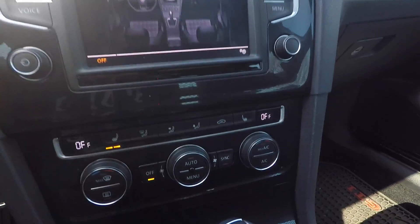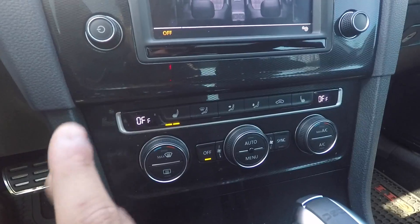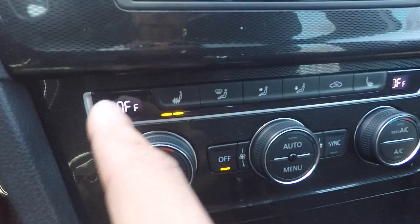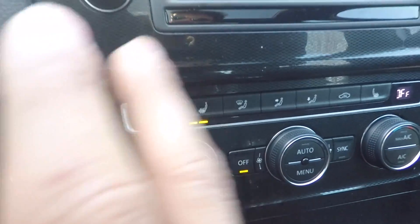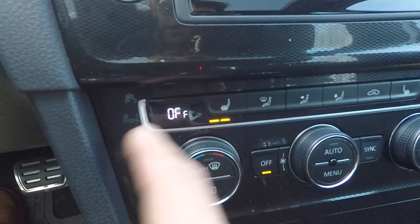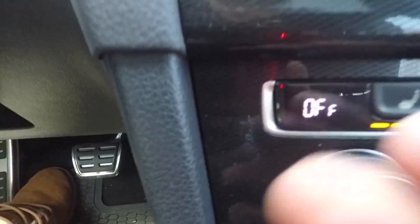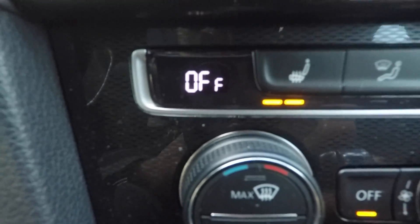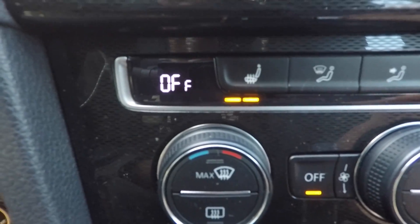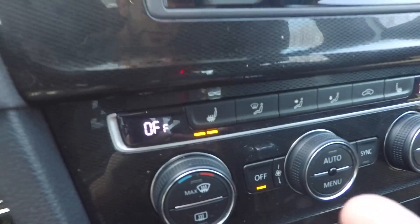Next up is the climate control system, and this is pretty weird. It's off, but it doesn't say 'OFF' all in the same size — it says a big O, big F, and a tiny little F right there. That's just quirky. I'm assuming they couldn't fit — actually, I mean, they definitely could have made that last F a lot bigger. Or they could have just adjusted it, and I really don't know. It's just weird seeing the different size letters.